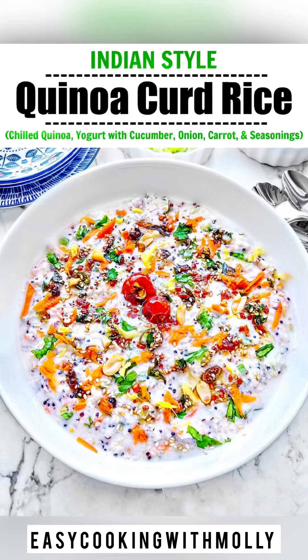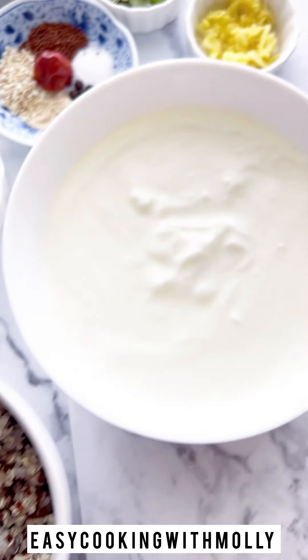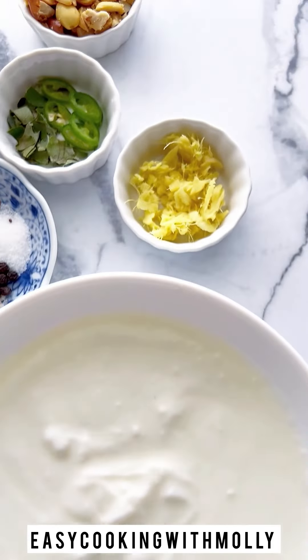Hi everyone, today we're making Indian style quinoa curd rice. It's a very simple and easy recipe perfect for summers, lunches and dinners.